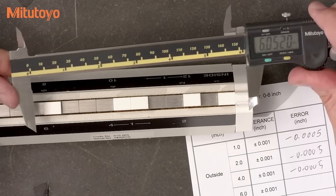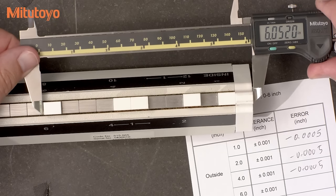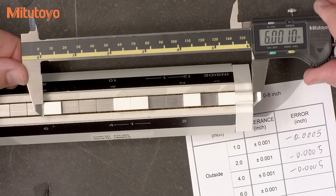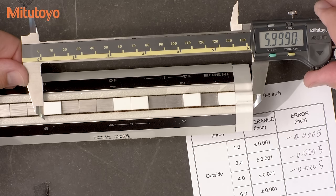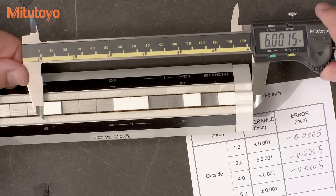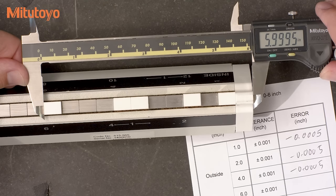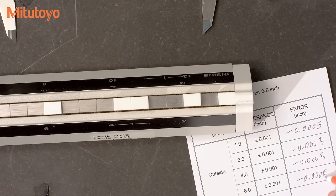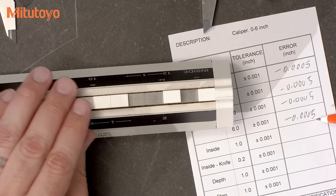At six inches, I'm going to measure out near the tips of the jaws. I need to be very careful here with my force. After a little wiggling around, once again the error looks to be minus five tenths. This completes the testing of the outside measuring faces.